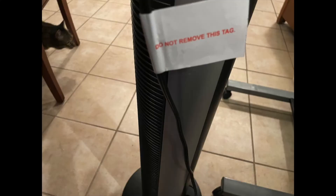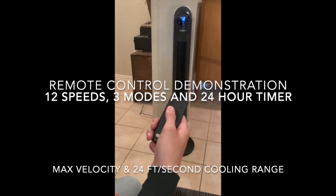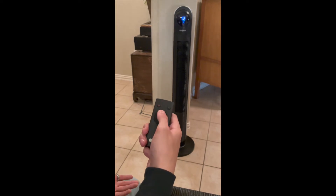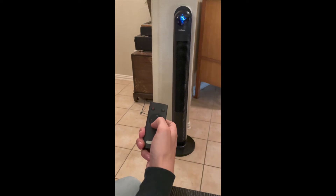After you put it together, it's easy to get started because it came with the battery inside the remote control. As you can see, the controls are pretty easy to go through and set your different temperature settings. What I like is it tells you the temperature in the room at the top, so it's going to let you know as the temperature goes down.